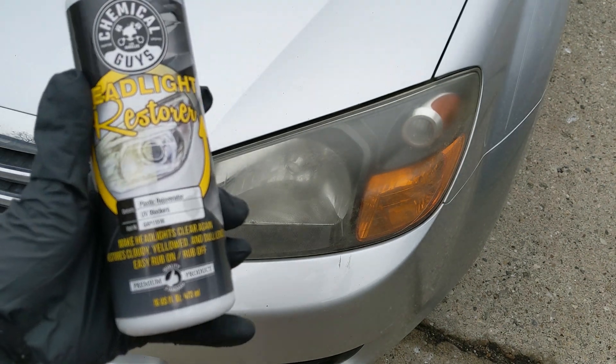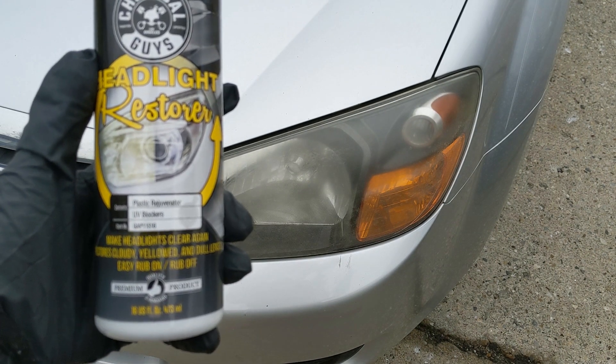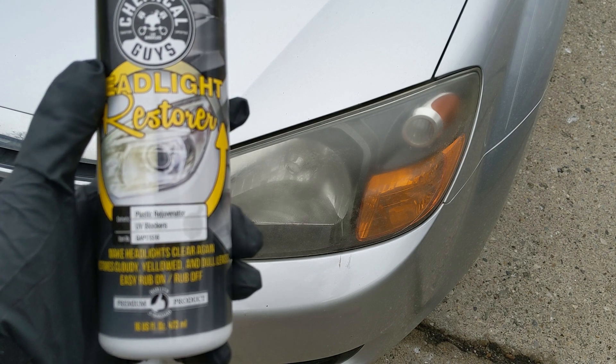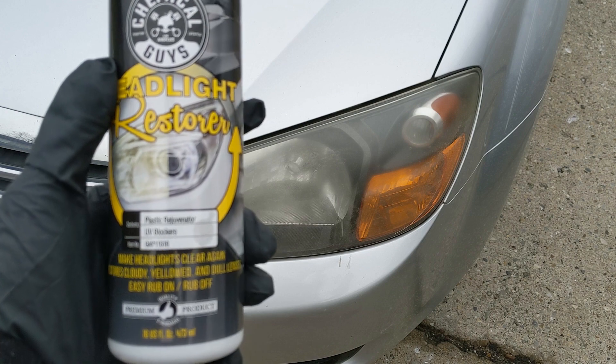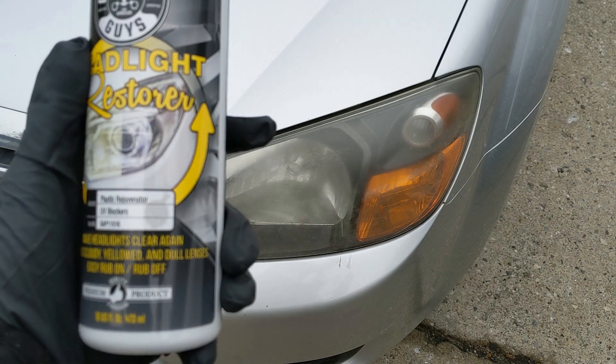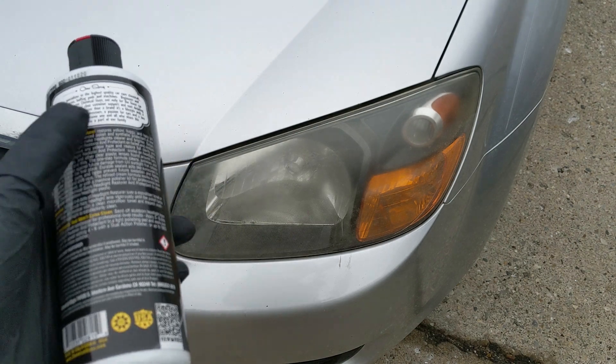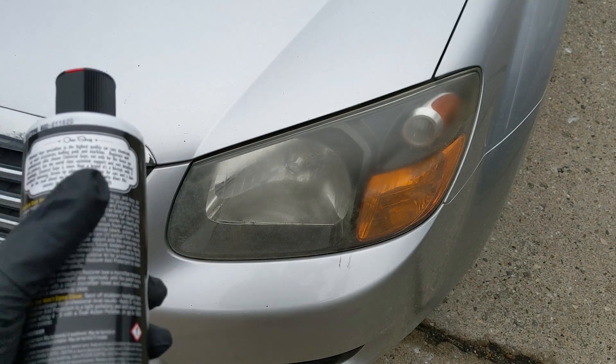This is their Headlight Restorer Plastic Rejuvenator. It's got UV blockers, makes headlights clear again, and restores cloudy, yellow, and dull lenses. It's an easy rub-on, rub-off formula — all-in-one and good for headlights, taillights, turn signals, any clear lenses or anything like that.